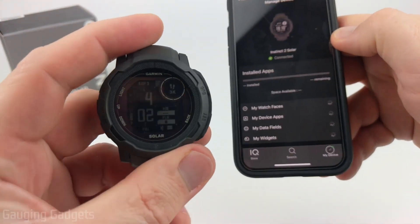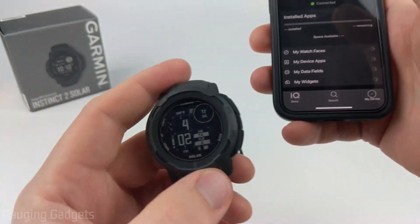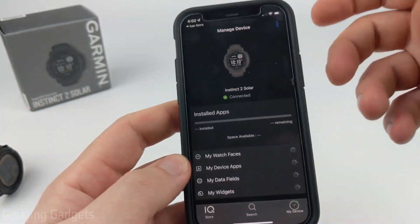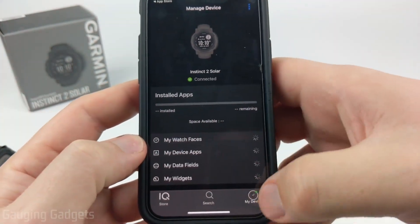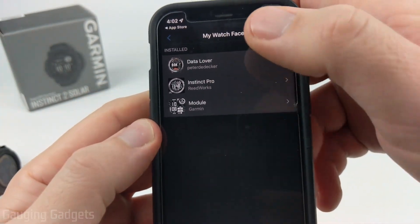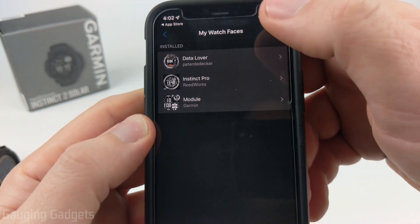Once it's done installing, it'll automatically change to that watch face on your Garmin Instinct 2. Once it's installed, you can go back into the app under the My Device section, select My Watch Faces, and then you'll be able to see all the watch faces you currently have installed on your Garmin Instinct 2.